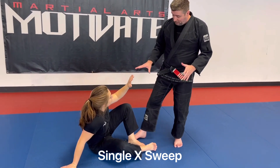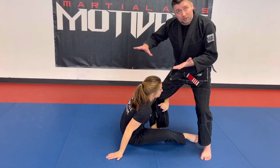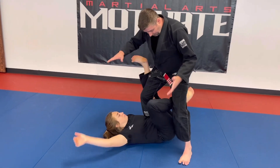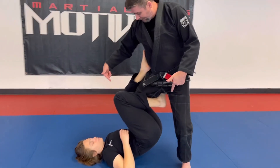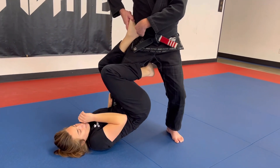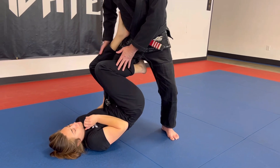We're gonna start this from shin on shin. She's gonna grab around, she's gonna scoot her body up underneath me and her knee comes in and this foot wraps around. She squeezes her knees together, heel is towards my body, toes facing out, ear tight squeeze here.